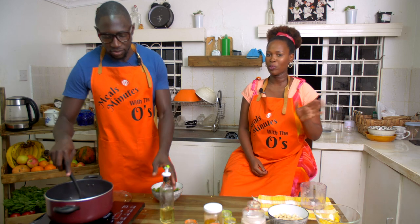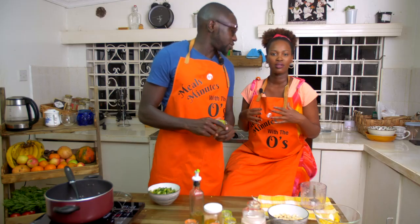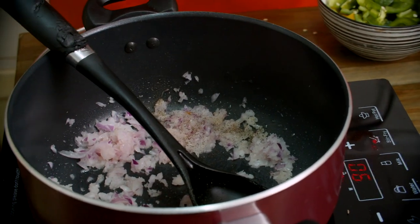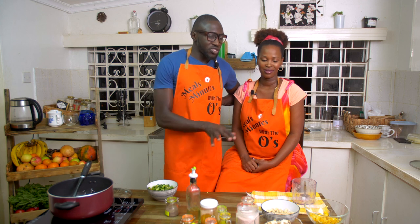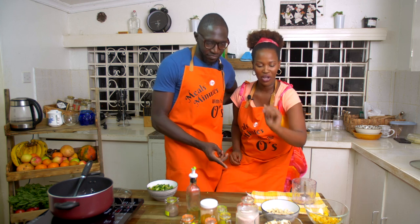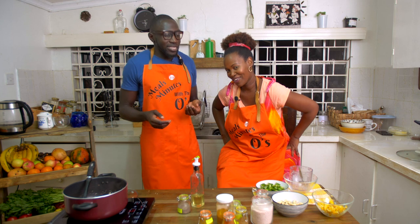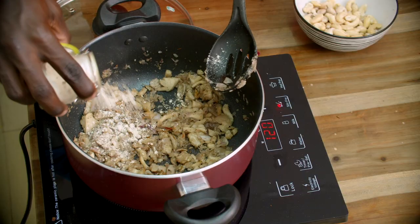Everyone will put the spices at different points when they're cooking, so it's up to you when you want to do that. He chooses to put black pepper at this point. Your way is also the right way. I am not a professional chef, by the way — all the professional chefs will look at me like, no, that's not how you do it. But he is a professional chef.